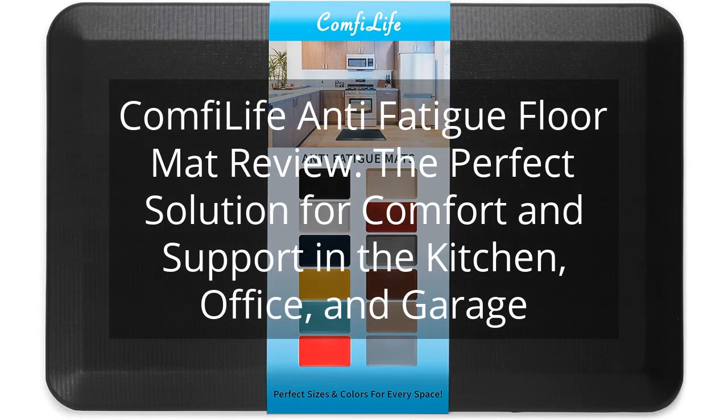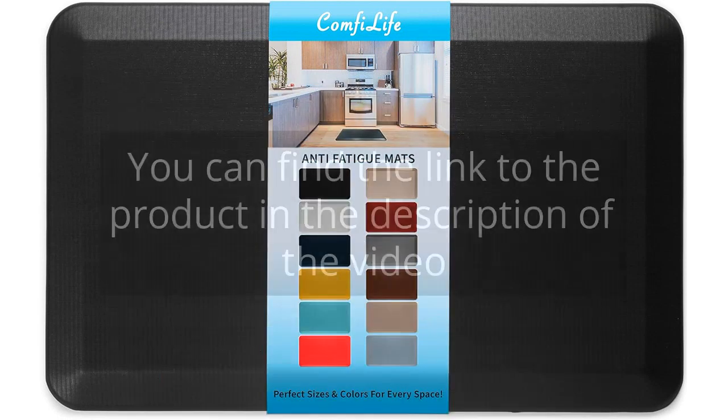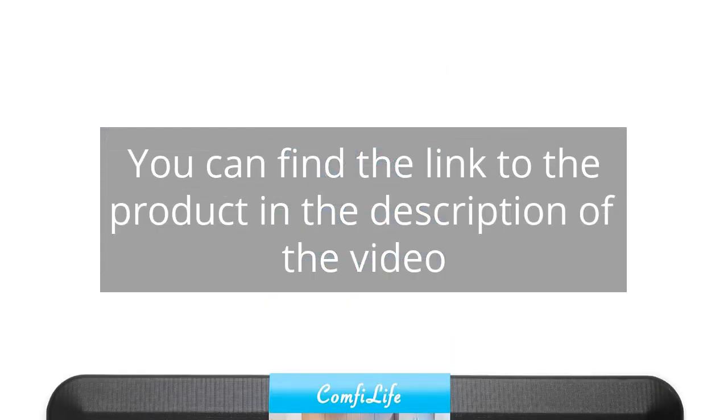Comfy Life Anti-Fatigue Floor Mat Review — the perfect solution for comfort and support in the kitchen, office, and garage. You can find the link to the product in the description of the video.